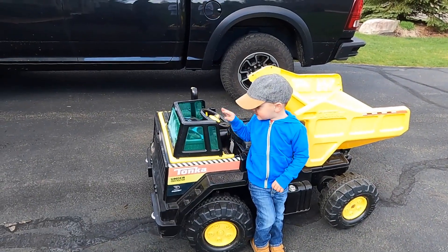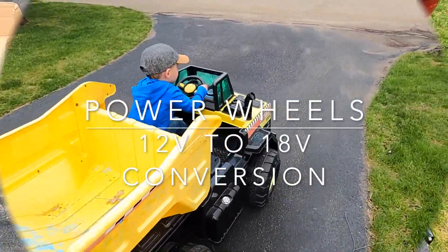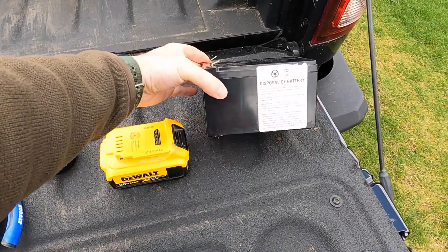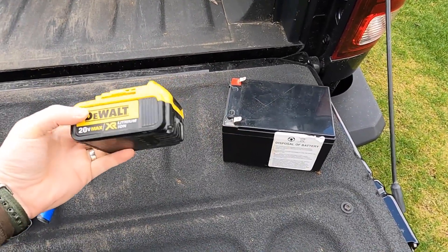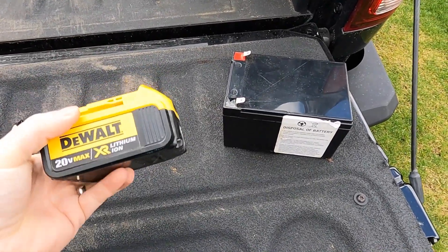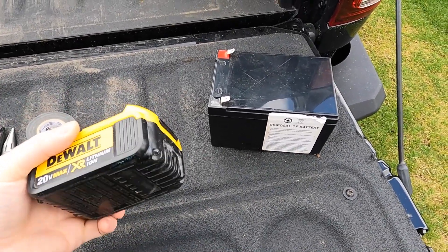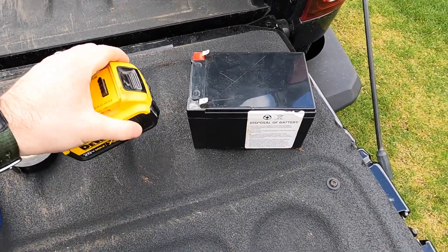We're gonna be converting the Power Wheels from the standard 12 volt to a 20 volt lithium battery, which is going to give us a lot more power. It doesn't have to be DeWalt — you can use any 18 or 20 volt system, or even the 60 volt systems. Basically, it's just going to get you longer run time with the higher voltage and higher amperage.